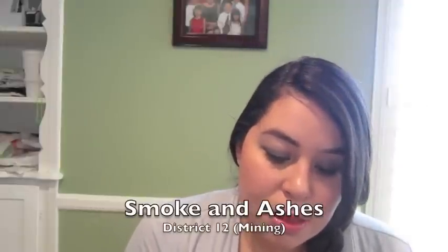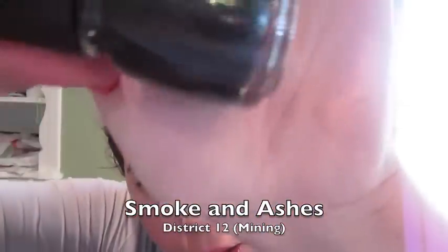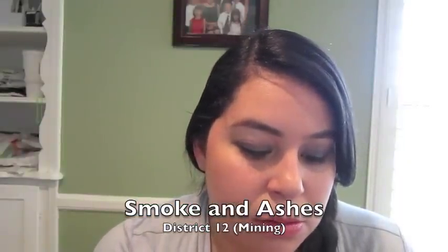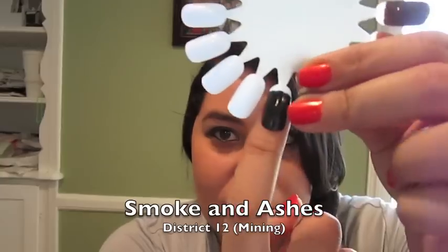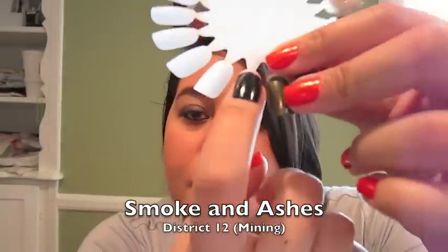The last one is for District 12 — Smoke and Ashes. I usually stay away from painting my nails something this dark, but this is such a pretty color. It's like a black polish with green, navy, and blue micro glitter in it. The original name was Bite to the Finish, inspired by the night sky the tributes would look into. It's really, really pretty. So those are the twelve colors, going from District 1 all the way to District 12 — they're supposed to be colors at the Capitol but named after all the districts.